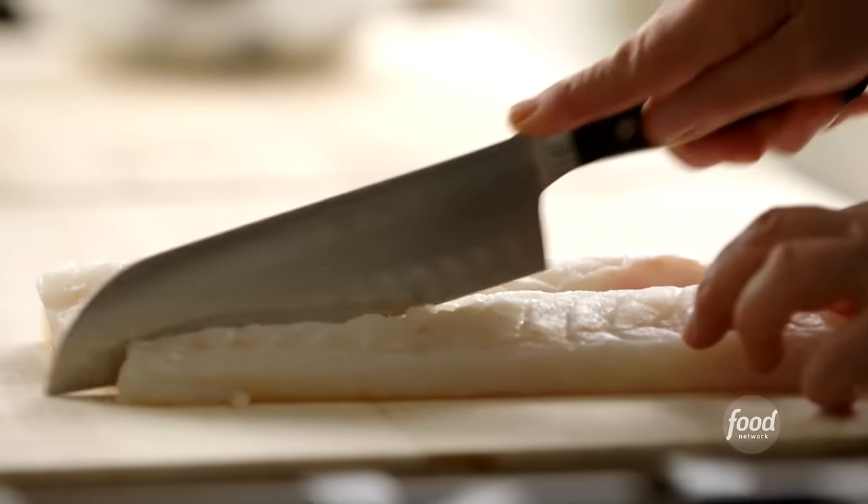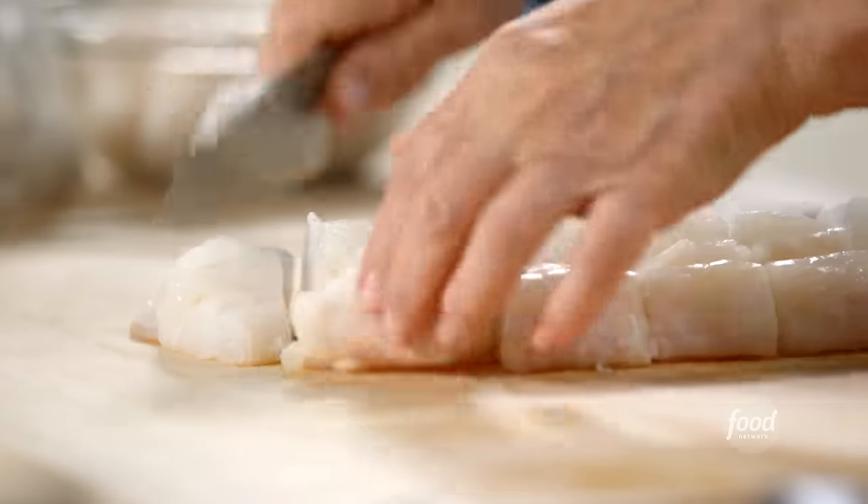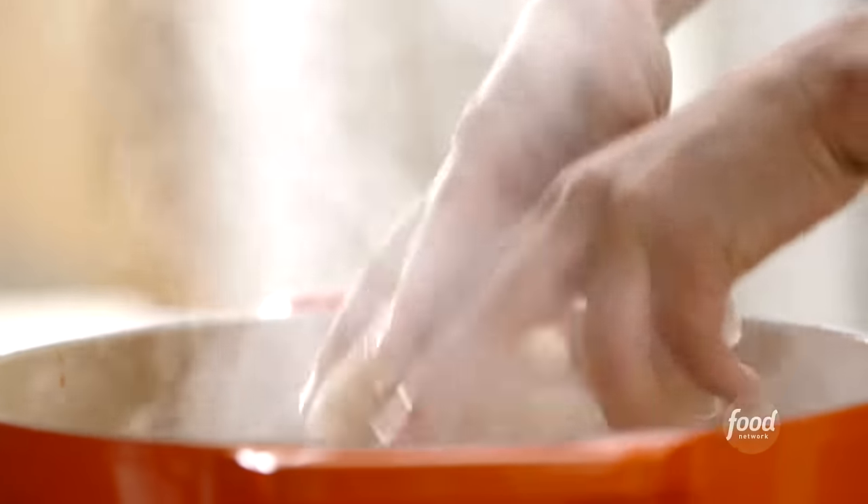I have one and a half pounds of cod. I might serve a salad to start, and then the seafood stew. It goes right into the stew. At this point, you don't want to stir it too much because you don't want to break up the fish.